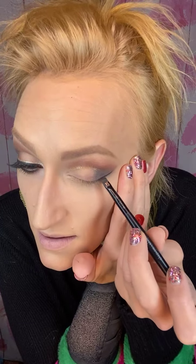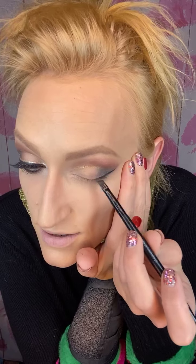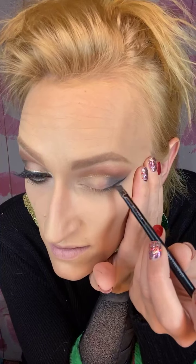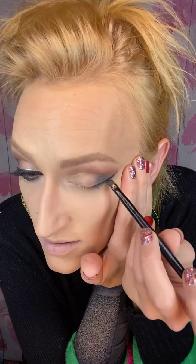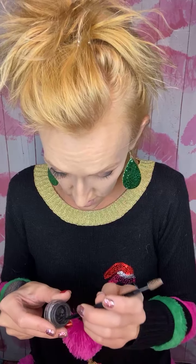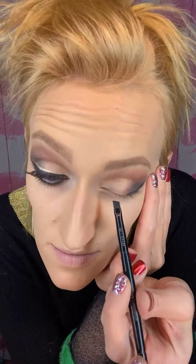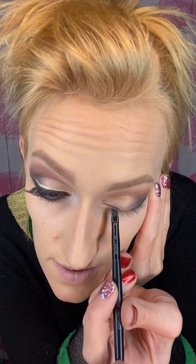To get a good wing, you want to come off of the bottom of your waterline at the angle your liner would naturally extend from — coming right off your bottom waterline. That's the angle you want, unless you have special-shaped eyes and need to get creative. Also, if you're really good, you won't hold your face like I do, because you're not supposed to — it causes wrinkling over time.